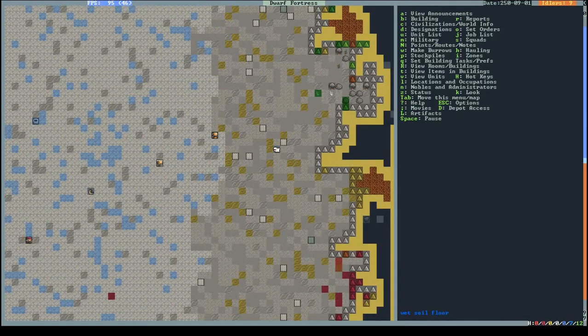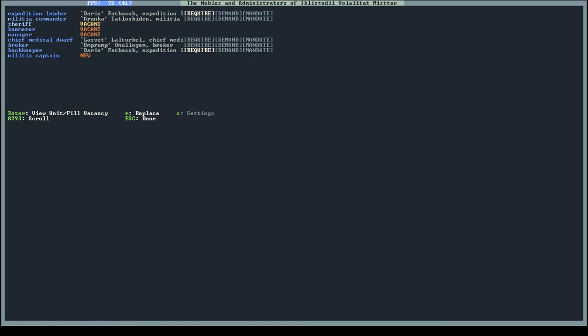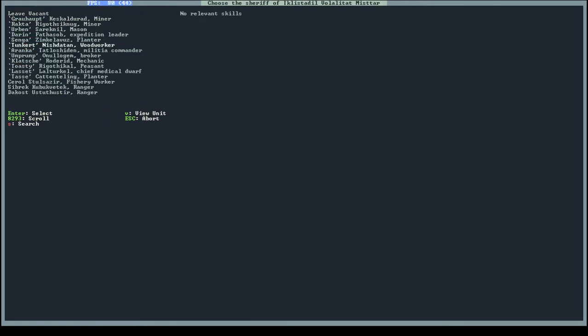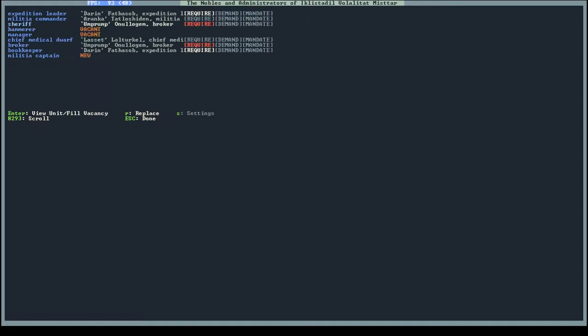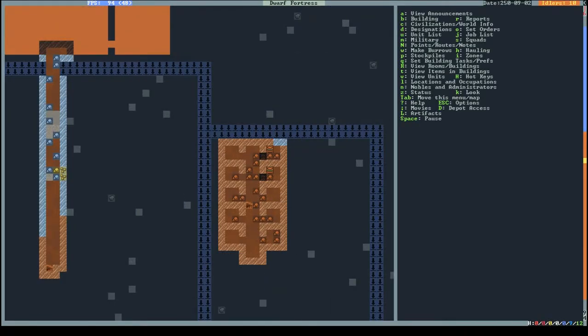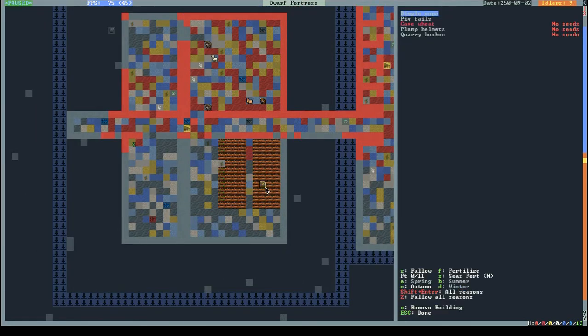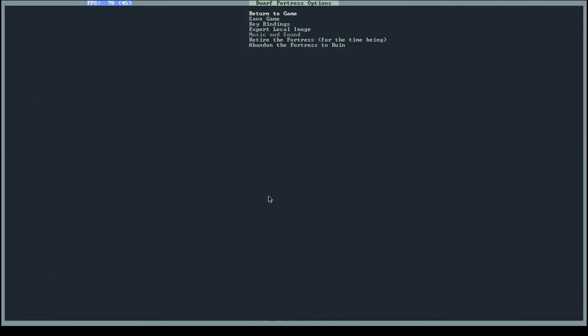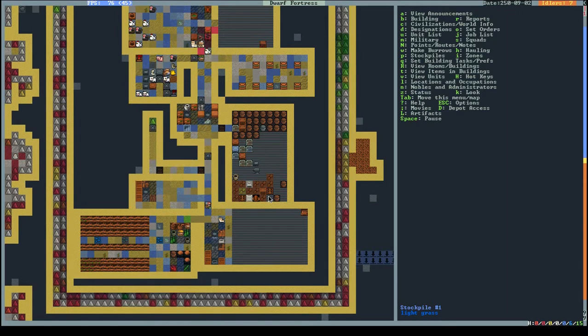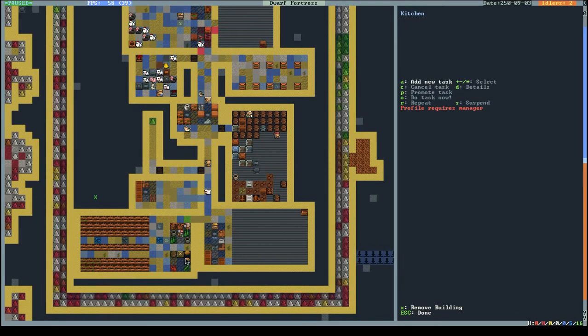I'll wait until they're in the fortress before naming them, and then we'll see how the cookie crumbles. Our broker should be our sheriff - he needs a dining room, chests, cabinets, weapon racks, armor stands. He'll get that soon - well, in literally an eternity because I cannot keep up with the digging jobs. My dwarves are relatively happy so far, which is good.